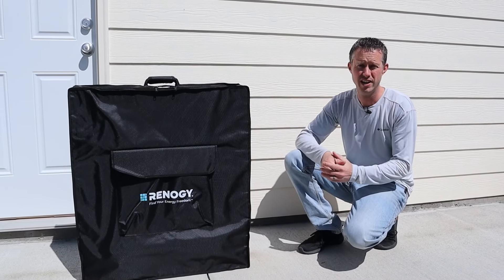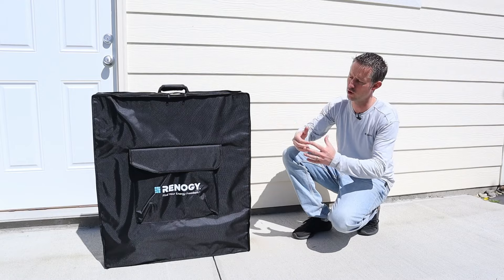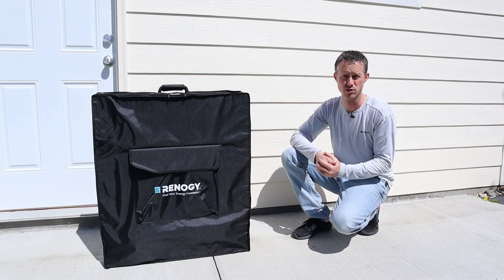Hey everybody, welcome back to a new video. In today's video, we're going to be testing this brand new solar panel from Renogy. This is their 400 watt folding suitcase solar panel.